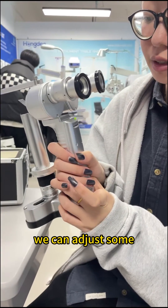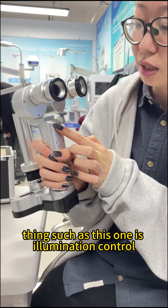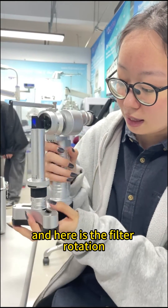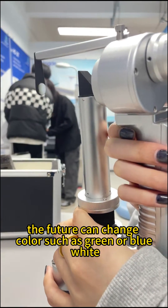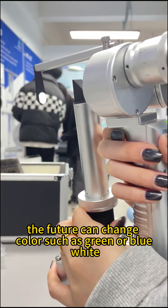We can adjust some things — this one is illumination control. By rotating this, the light can be weaker. And here is the filter rotation. By rotating this, the filter can change color such as green, blue, or white.